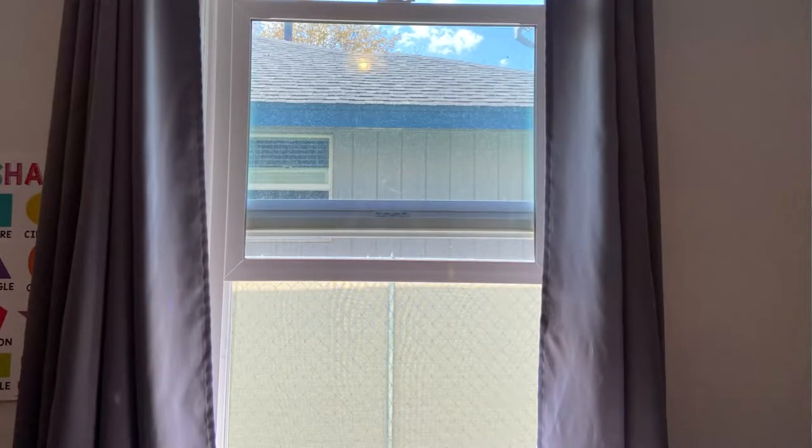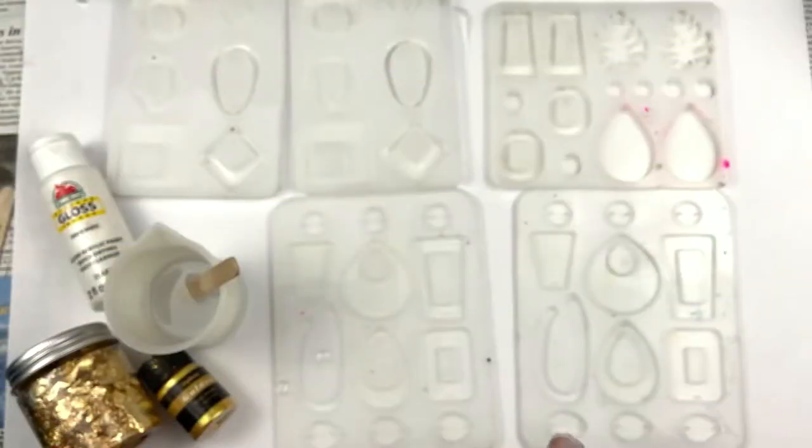Before we get started I really want to encourage you to be safe with resin and epoxy — it is super toxic, super chemicals, not great for your body, and everybody reacts differently. Put on the gloves, put on a mask, have a window open for proper ventilation, and wear clothes you don't mind getting resin on because it kind of destroys them. It's so important that you are safe.